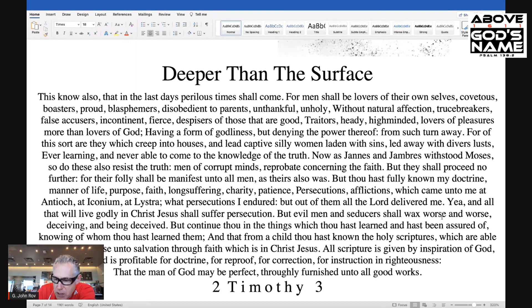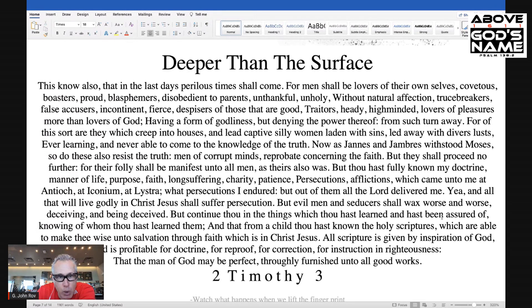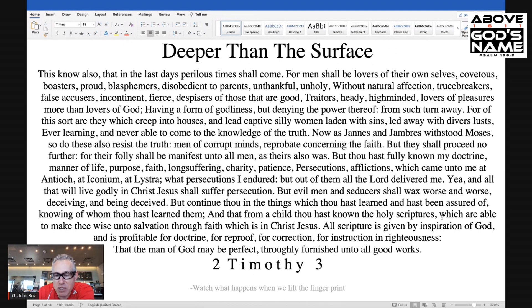And then, of course, we have our famous 'all scripture is given by inspiration of God' passage, profitable for doctrine, for reproof, for correction, for instruction in righteousness, that the man of God will be perfect, thoroughly furnished unto all good works. Now, when we take this famous chapter and we just lift the fingerprint of God from this surrounding blended passage, it's going to take us into 2020 and 2021 exactly. Watch what happens when we lift the fingerprint.